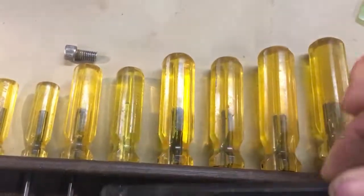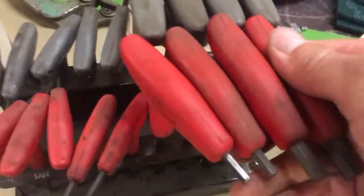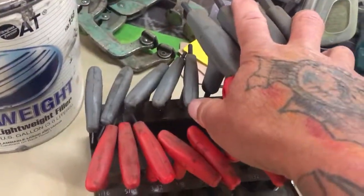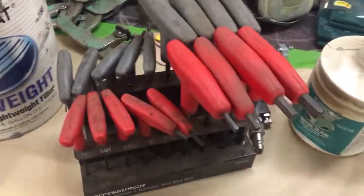I really like my Harbor Freight set — I've used the hell out of it and it's probably one of my most used tools in the garage. I'm always using that set. I'll just throw it on the welding table or workbench. For the Bondhus set, I'm going to bolt it right to the side of my tool cart — that should be pretty nice.